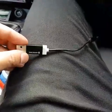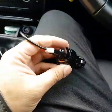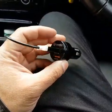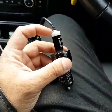It comes with a USB connection point and an AUX connection point. The USB part I've put into a cigarette lighter port that supplies power, and this is designed to give this little unit power.